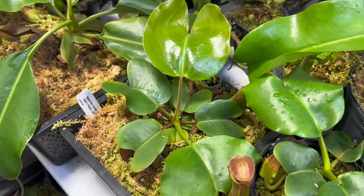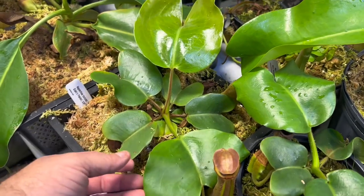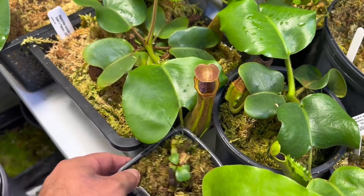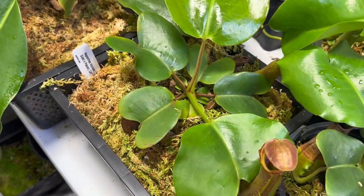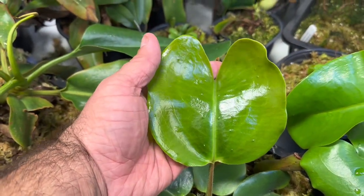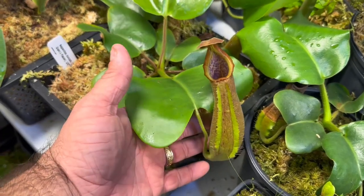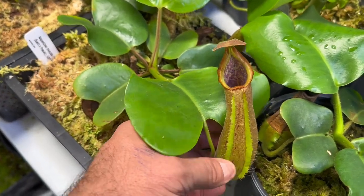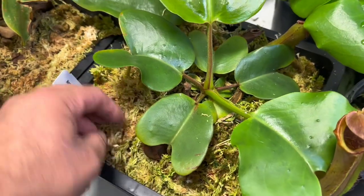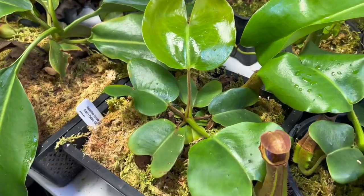Over here we have — I made a video about this recently — this is the Truncata JB by Paceon. It has always done phenomenal and continues to do phenomenal. Look at that leaf jump — that is a huge leaf jump. And then this pitcher is just beautiful: beefy, boxy, tough, and just beautiful. Very happy to own this and excited to see. A smaller version of this is currently for sale at Carnivero.